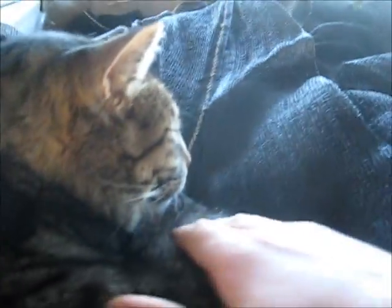Hey cat, you've got to kiss the camera, are ya? Good kitty, huh?